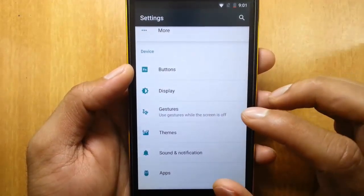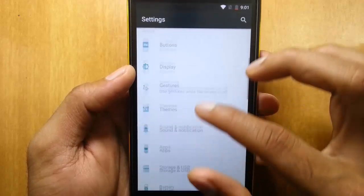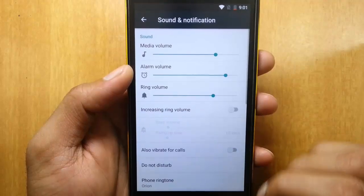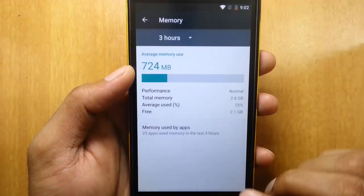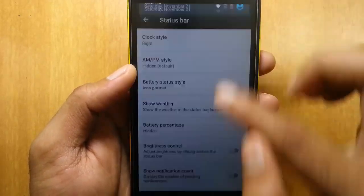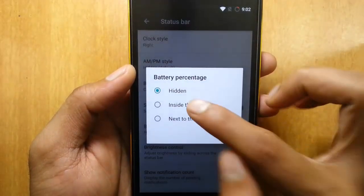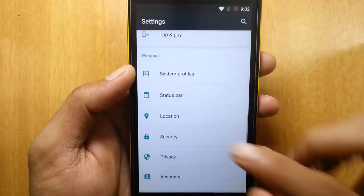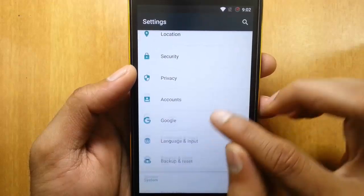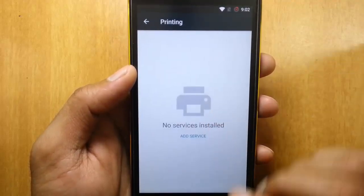This is a CyanogenMod-based ROM, so you can find all CyanogenMod-based settings here and everything is working fine. These include gestures, off-screen gestures, and obviously themes, so you can customize the themes as usual. Sound and notification settings are also there. You can check memory usage, tap and pay, system profiles, and the status bar — you can customize the status bar to show weather, battery style, circle battery icon, and battery percentage. Brightness control, location, security, and privacy settings are also present, including a privacy guard, blocked caller list, filter notifications, and Google Now settings.